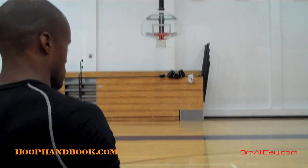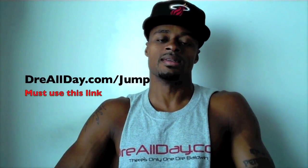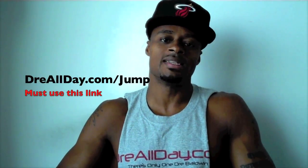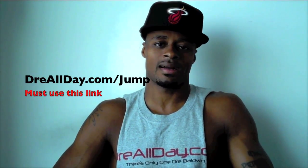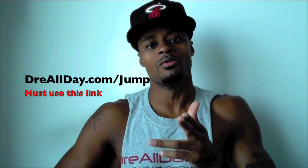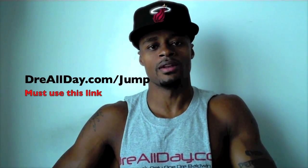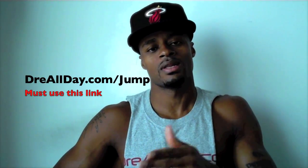If you like this video, hit that thumbs up and leave comments — let me know what you think. Want to add a guaranteed 10 inches to your vertical — not a maybe, a guaranteed 10 inches — go to dreallday.com/jump, get the Jump Manual, and when you get it I'm going to give you five free Hoop Handbooks or a free DVD. All you've got to do is email me the receipt. Go to dreallday.com/jump and get your bounce up.